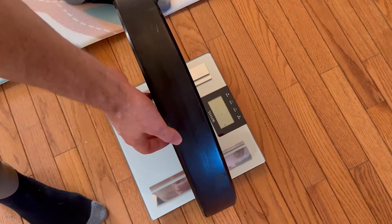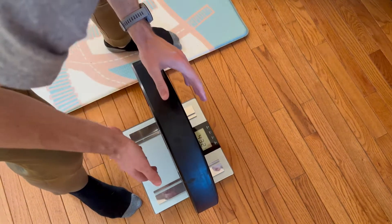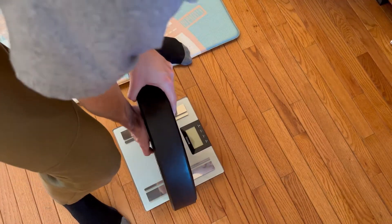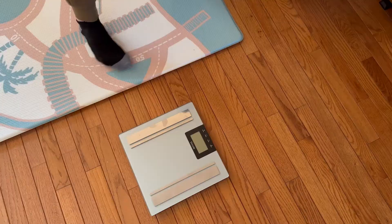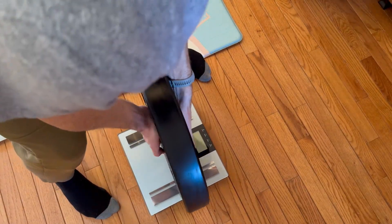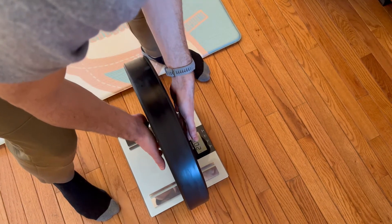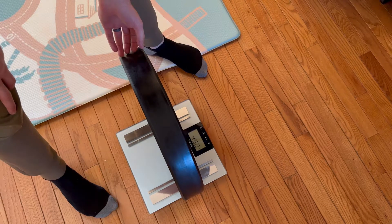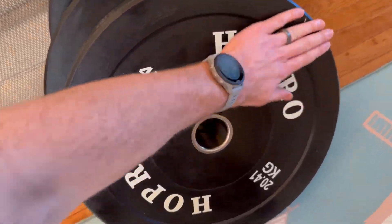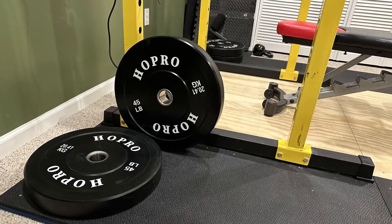Weirdly enough, three of the plates all clocked in at 43.2 pounds. The fact that all three were 1.8 pounds short made me think my scale might just be off. But upon weighing the fourth plate, I actually got 45 pounds on the nose. So either three out of my four plates are all equally light by the same amount — 1.8 pounds — or my scale is off and one plate was slightly heavy.